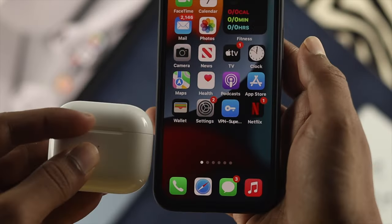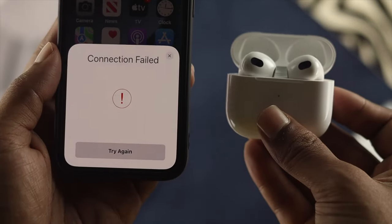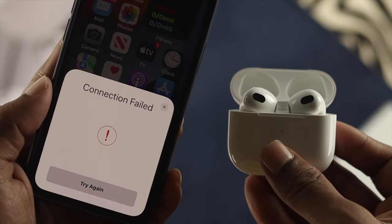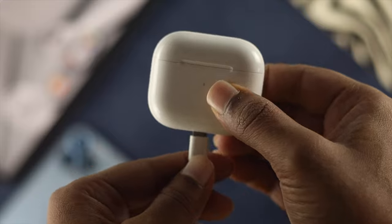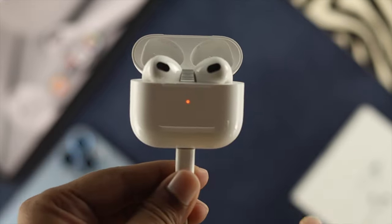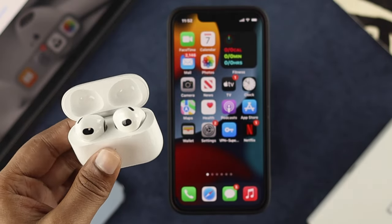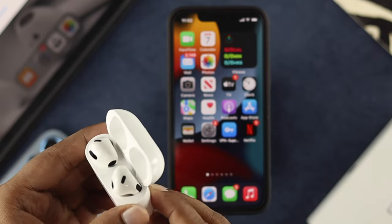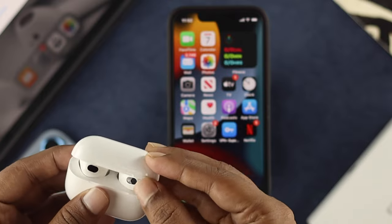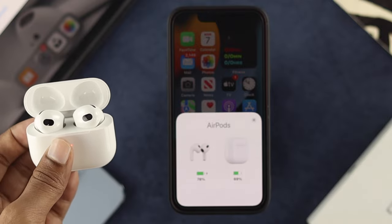Now let's say you have locked your device and unlocked it and still you're not getting any pop-up from your third generation AirPods and you still cannot connect your device with your iPhone. In that case, the first solution would be to go ahead and charge your AirPod third generation, because if it doesn't have enough charge, then this issue can happen. After charging it for about 10 or 15 minutes, open up your case and most likely you're going to get a pop-up on your iPhone.